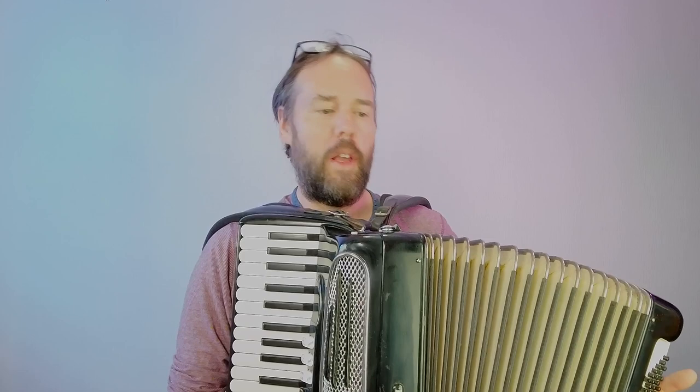Classic accordion today. In fact, it's the Giulietti Classic 47. As many of you will know, Giulietti is a particularly sought-after brand of vintage instrument.